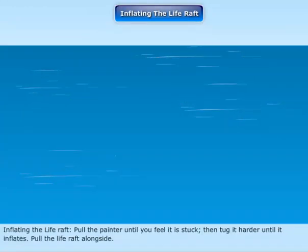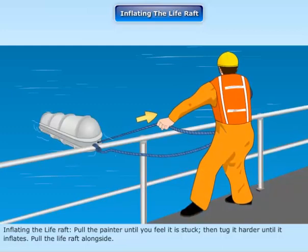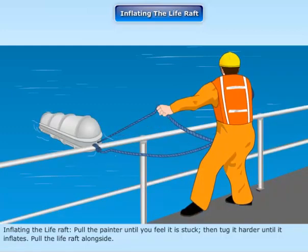Inflating the life raft: Pull the painter until you feel it is stuck, then tug it harder until it inflates. Pull the life raft alongside.